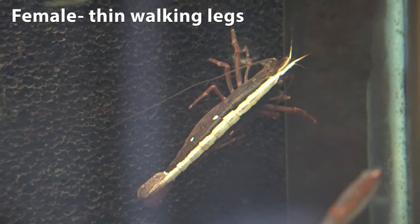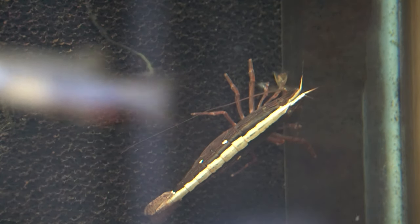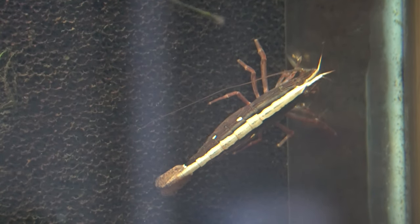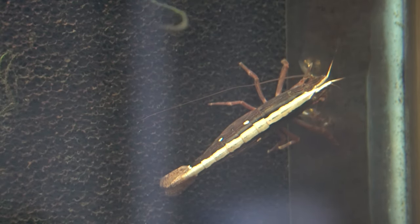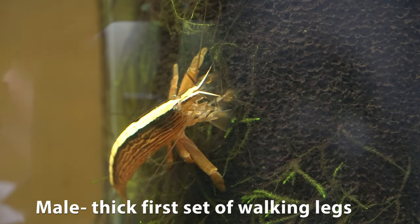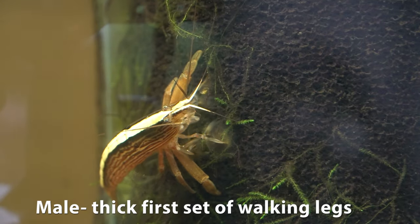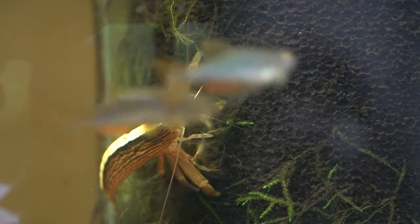This here is the female. You can see they both have the sets of fans that they use for grazing, but if you look at her walking legs, the very first walking leg is very long and very slender. But when we look at the male, you'll notice that his first walking leg is quite thick, and this is probably the most easy way to tell their gender from a smaller size.